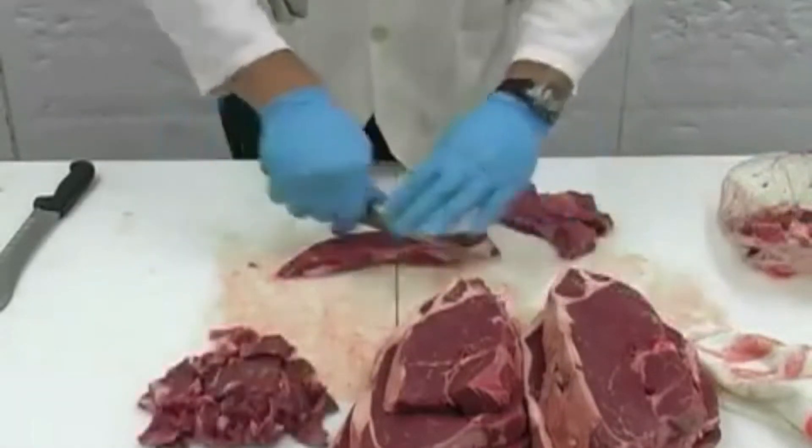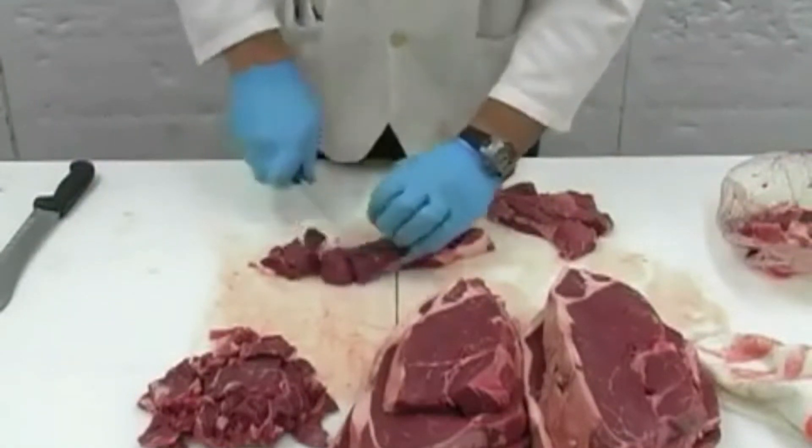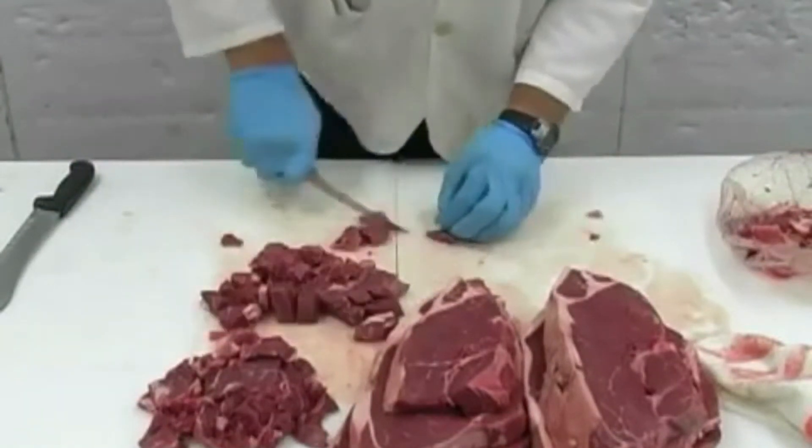Make stew meat with any extra meat. First cut larger strips, then cut down the strip into your preferred size cubes.